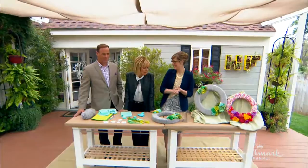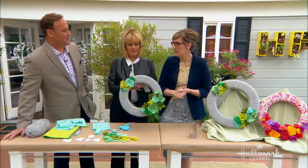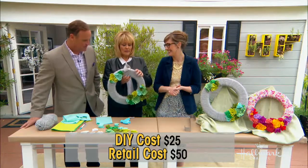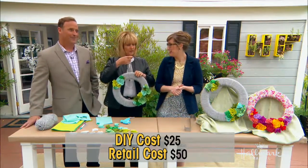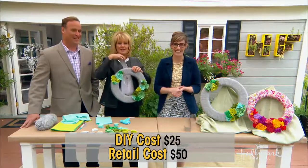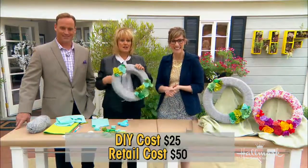This wreath would make a wonderful Mother's Day gift. The materials for the wreath were under $25, which is a pretty great project. For comparison, the retail cost would be $50. Lindsay invites anyone interested to come explore visual merchandising at Hallmark.